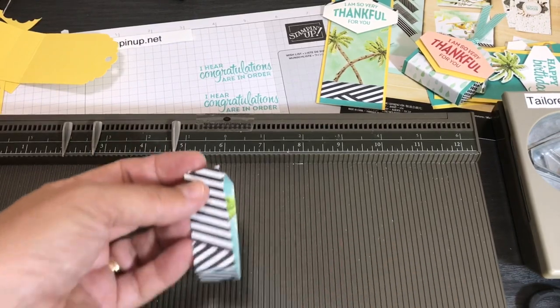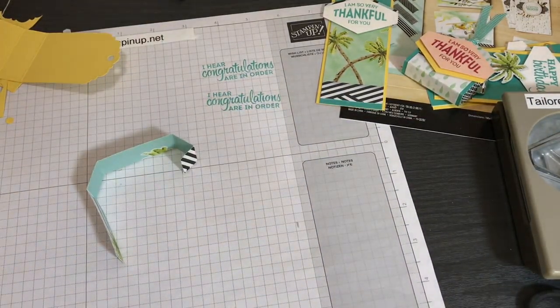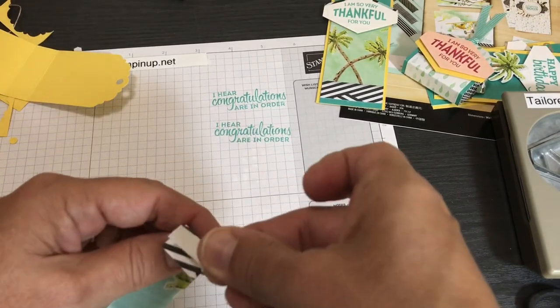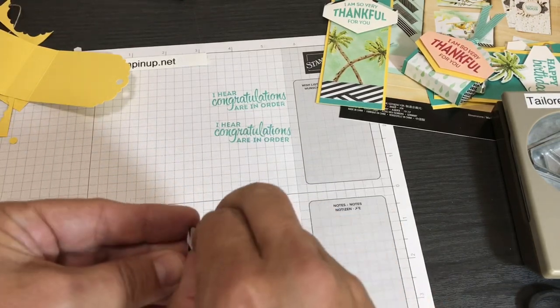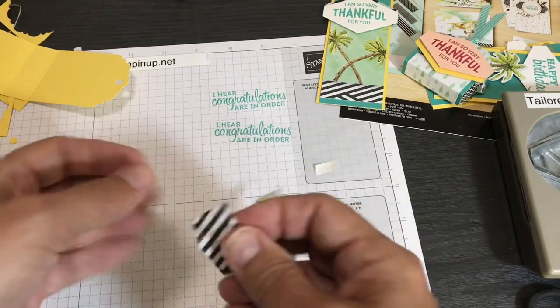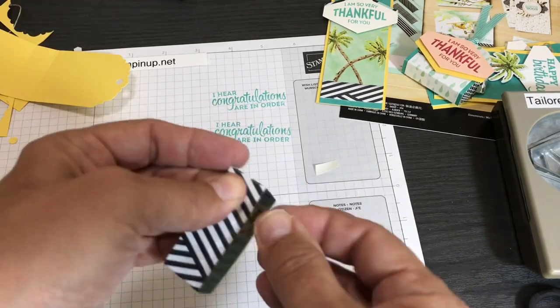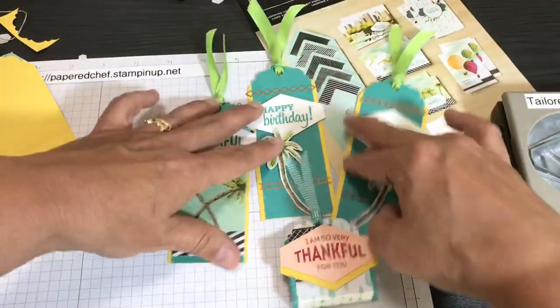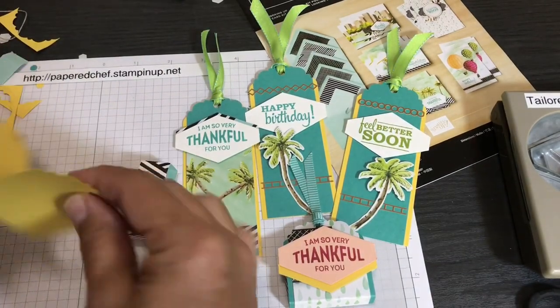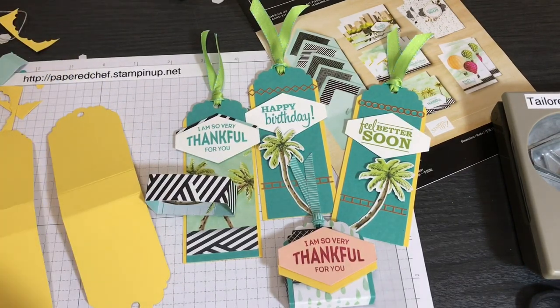Put a little piece of glue on the band to close it, and now you have your little band. I use Tear and Tape because it's like portable — you can take it to your living room, put the tape on things ahead of time, and peel them off later when you're ready to put the bands on. I like it because of how flexible and portable it is. You can also use any rolling adhesive like Snail, a tape gun, or even liquid glue — just don't get liquid glue on the actual nuggets.